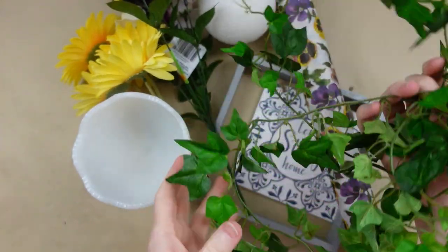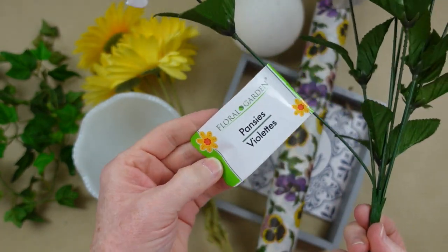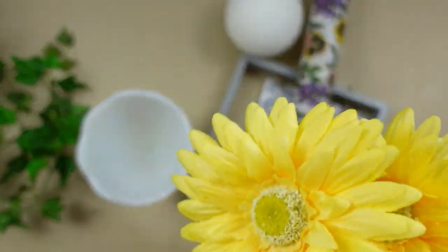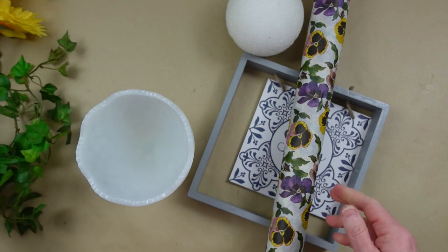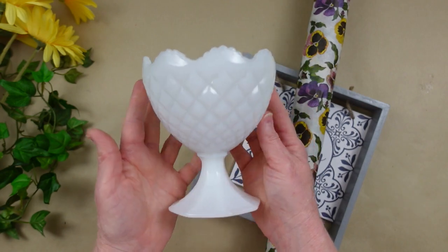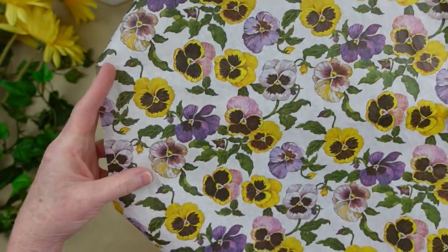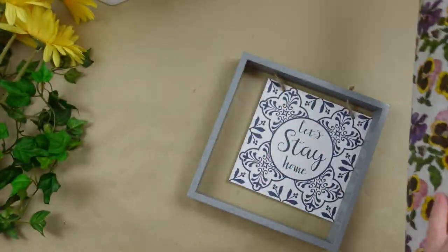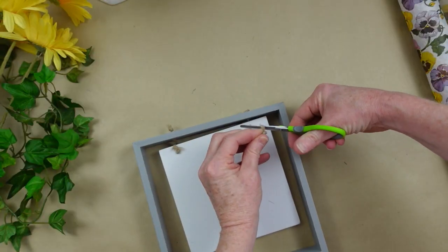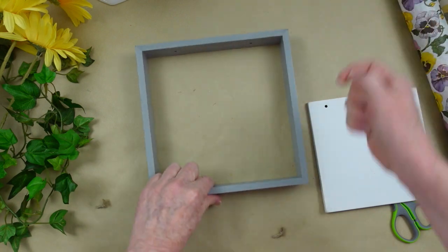We're going to start off with some vine — my ivy is actually from the thrift store. I have some Dollar Tree pansies. They do have some mixed colors like this, and some that are all the same color on each pick. I have some leftover thrifted daisies. I'm going to use a styrofoam ball to put down in my little container. I have some tissue paper with pansies — it's very pretty and it matches the pick. This came from donations I received, and I'm going to reuse it. I've seen things similar to this at Dollar Tree, so you can just use your imagination.